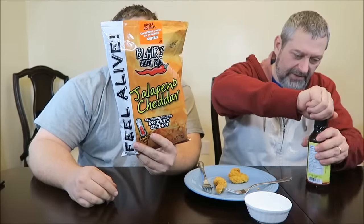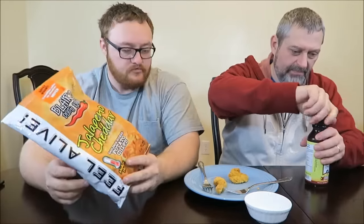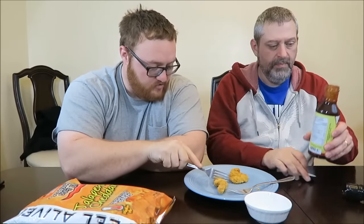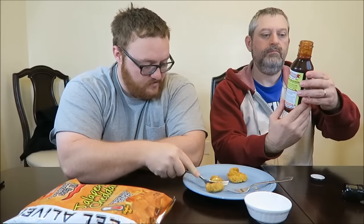We've got chicken with the barbecue sauce, why don't we try that first since it's hot. This chicken is probably really hot. This is called tropical chipotle flavor and it is from Vernon, British Columbia. It's a little runny, kind of like an 81.